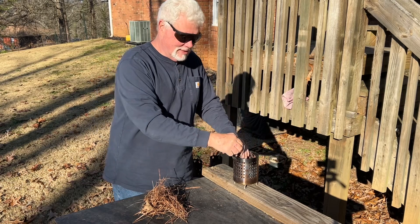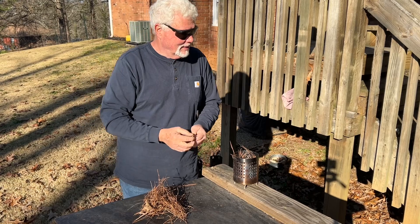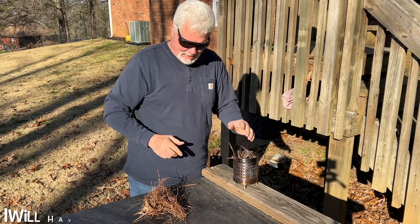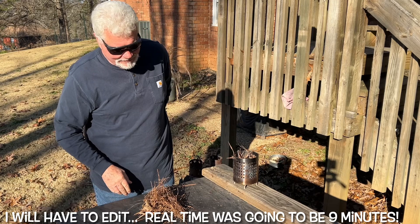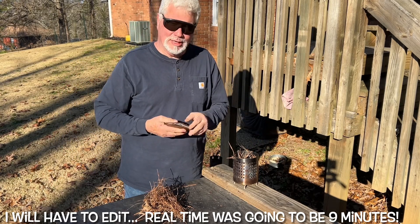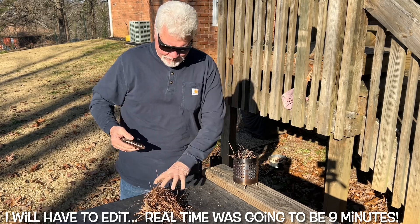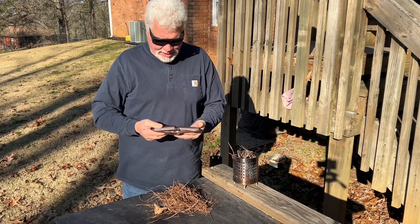Let me just show you. Let's do one real time and show you how you can ignite pine needles. Now, people tell me they don't have the patience to do this — to hold it, to build an ember — like the 15 minutes it would take to take these pine needles to flames.